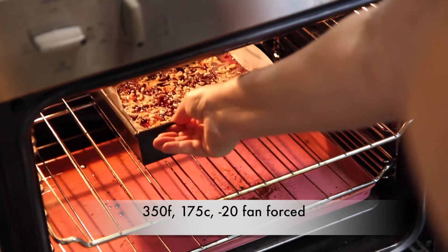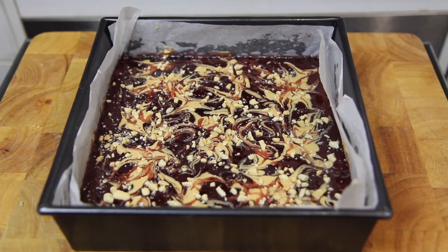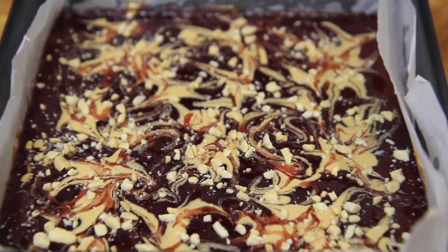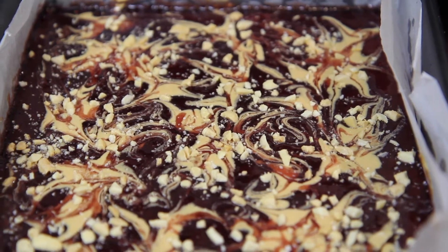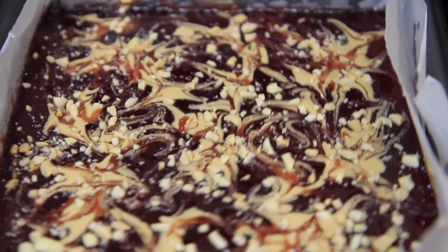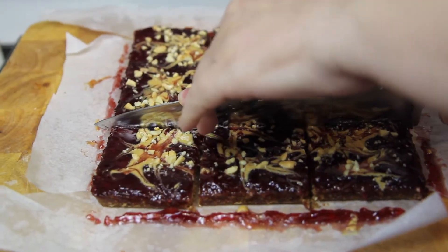Then back into the oven for another 15 minutes. When it comes out it should have a nice little jiggle to it. Pop it in the fridge for about 30 minutes before slicing it up.